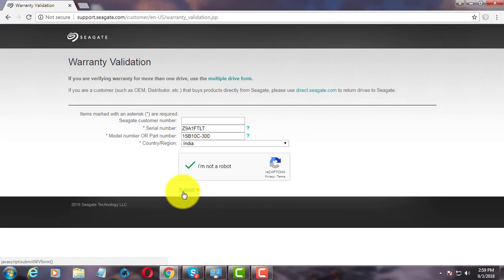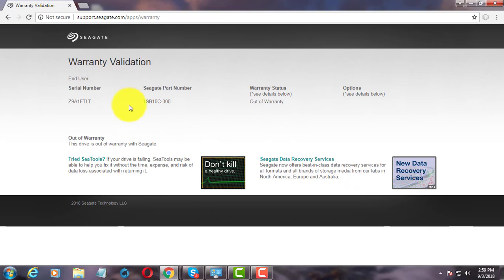Click Submit. The warranty status is displayed — in this case, displayed as out of warranty.